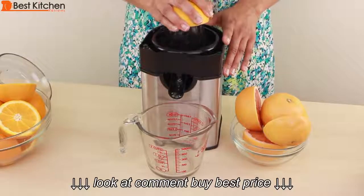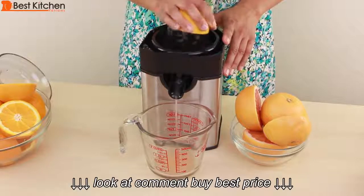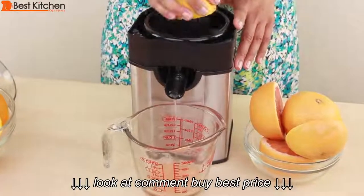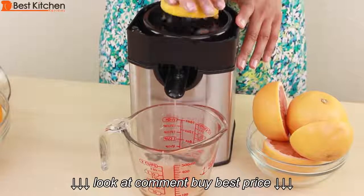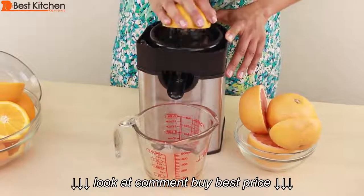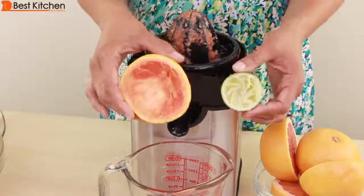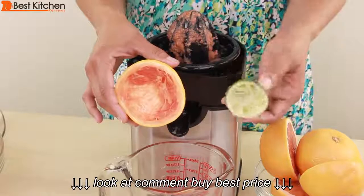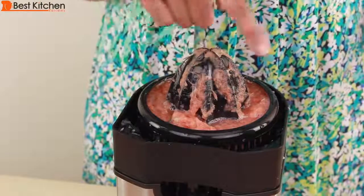I'll juice three grapefruit. Most of the juice has been extracted from the grapefruit. I find that I have to apply less pressure when juicing the grapefruit than the lime. The reamer is large, so it takes more pressing down on the lime to get the juice out. I've juiced two and a half of the grapefruit and you can see that the pulp container is pretty full.